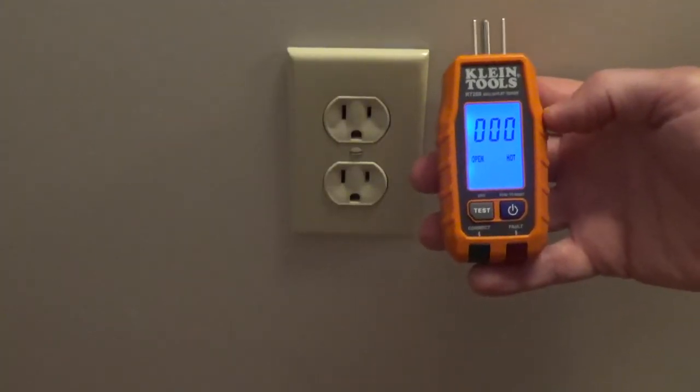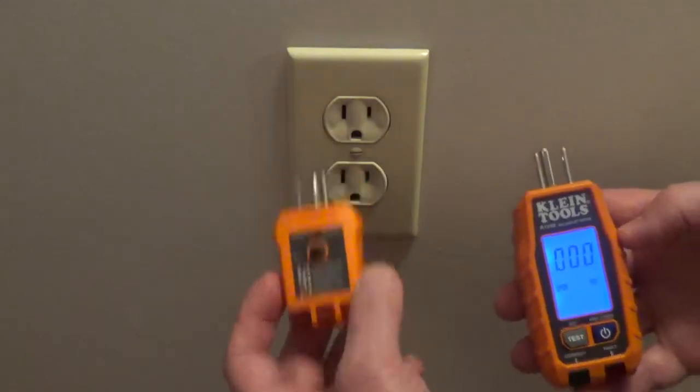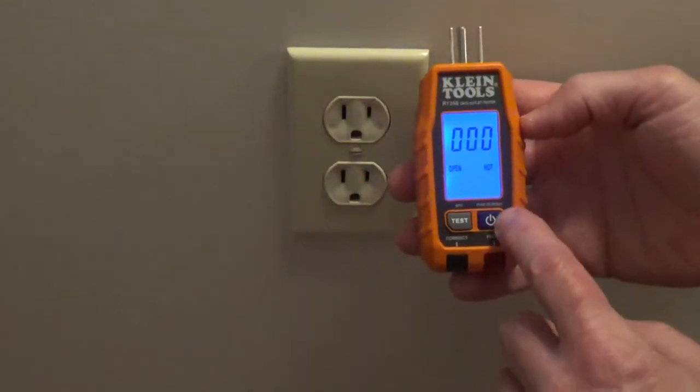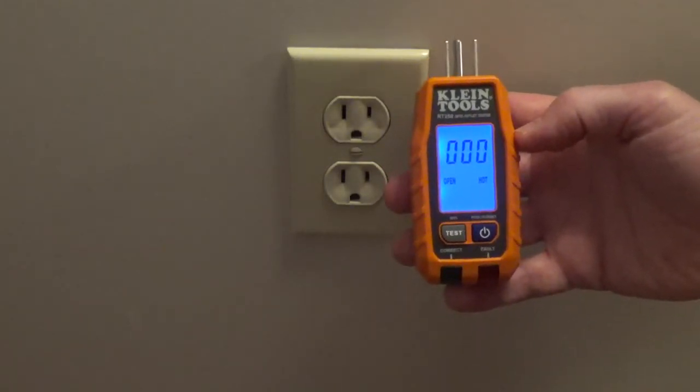This tester uses two AAA batteries, which is different than a standard outlet tester that doesn't use any batteries. When you turn it on, you can see it says open hot because it's not detecting a hot wire.